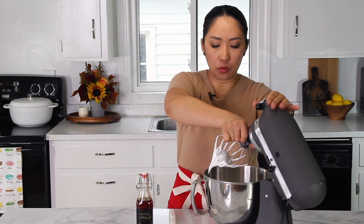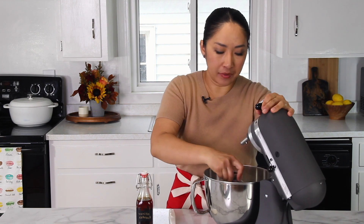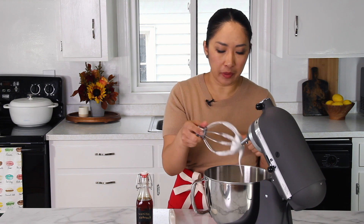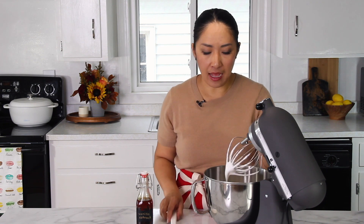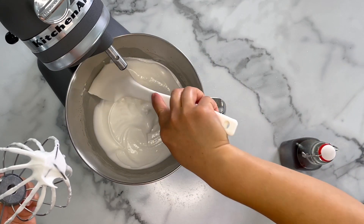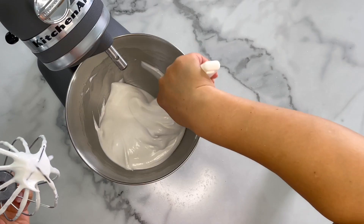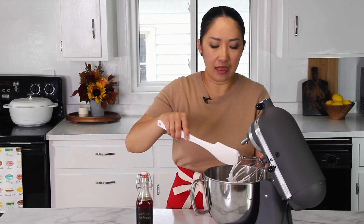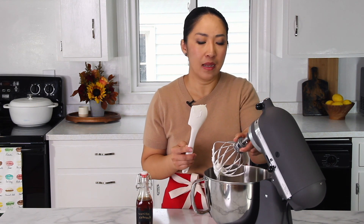I've added all of my sugar now and the meringue is looking great. It's not quite ready yet, but I want to show you the soft peak stage — it's when the peak is droopy like this. I like to scrape the sides of the bowl to get all the sugar incorporated evenly so there's no sugar stuck to the sides. If you leave any sugar granules in the meringue, it won't bake properly — your meringue cookies will weep and just not turn out well. Now I'm going to add a little bit of vanilla.